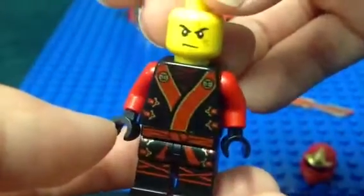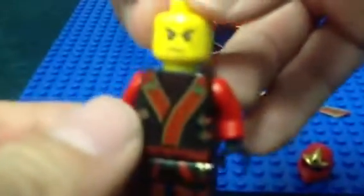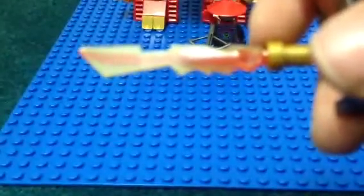I bet the shoulder pad will fit nicely around there. There's Kai's face — I'll turn it to better focus so you can see more scars. There's Kai kimono, or kimono Kai. Here is the sword — I like the sword, pretty cool.